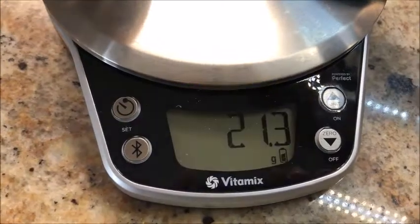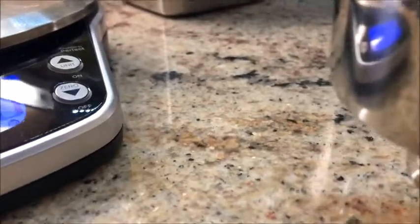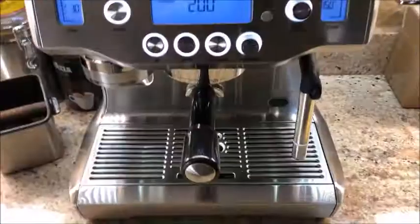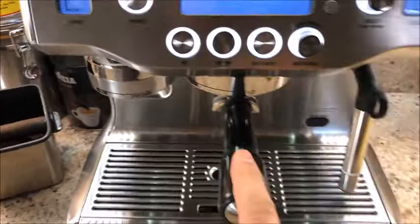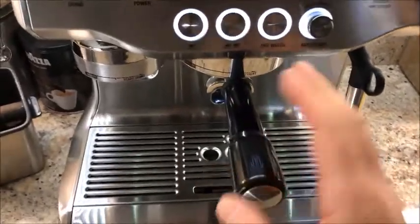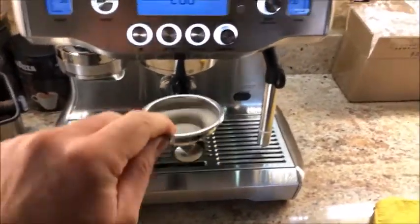I'll now switch to the single cup filter for the next test. The other experiment is to measure how far down the coffee is packed to see how much headspace is left. With the dual filter it looks like 8 millimeters from the top. When I insert the dual filter with the standard amount of coffee ground, I can tighten it and the handle comes up just a little past the center line of the machine — slightly twisted, but I've been using it that way for a couple of years and it works fine.